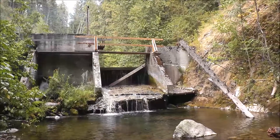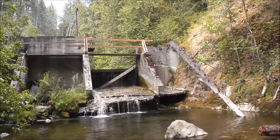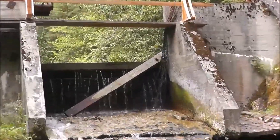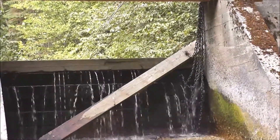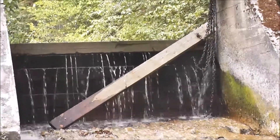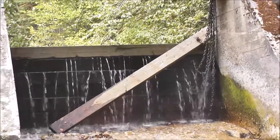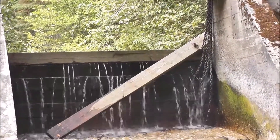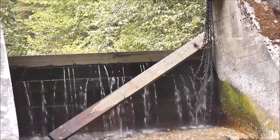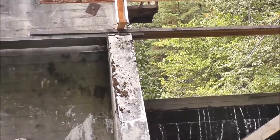Right now it is getting to be very, very low water, and the spillway — I see a board has come out as the water has been going down steadily. All those boards can be taken out so the little pond at the top can be totally drained, because where the pipe is, that area can fill up with gravel.